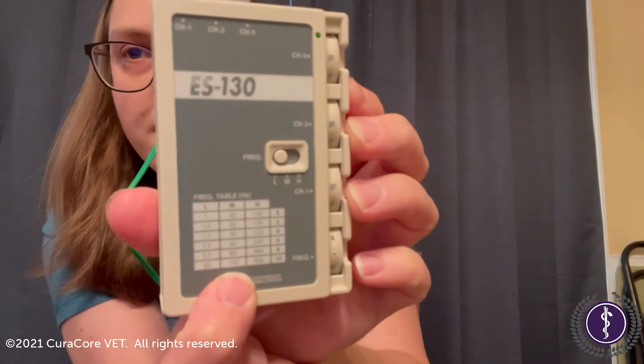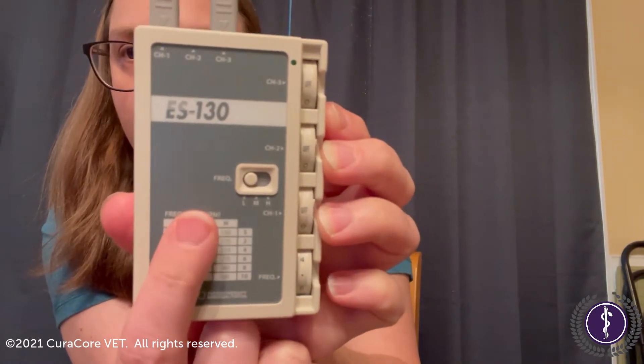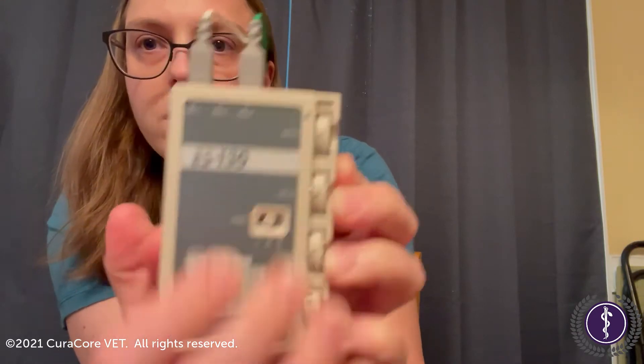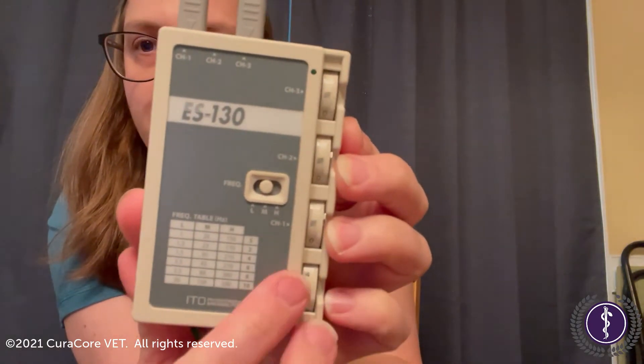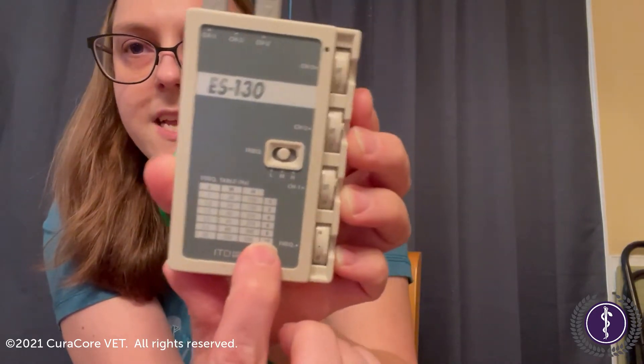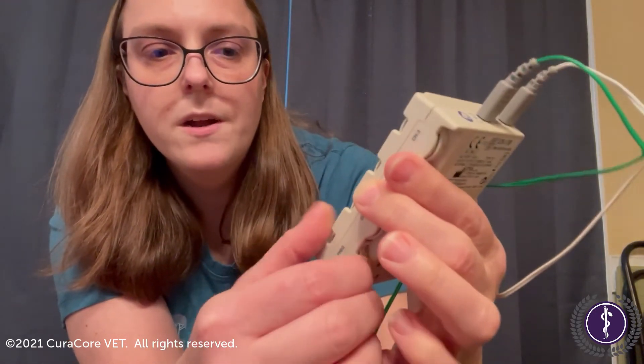So we're gonna look between 80 and 150 and we find it in the medium column, so we're gonna turn that over to medium. And then again we're between 8 and 10 this time, so we're gonna go to 9 on our dial for frequency.